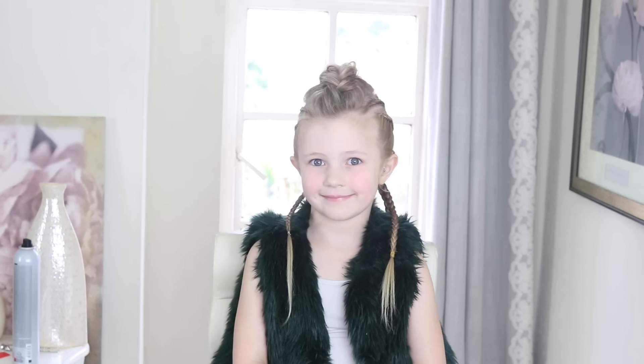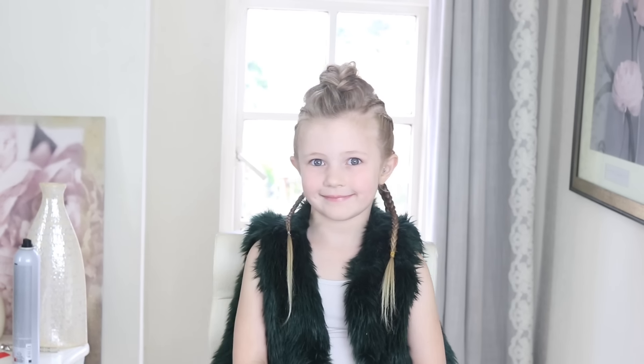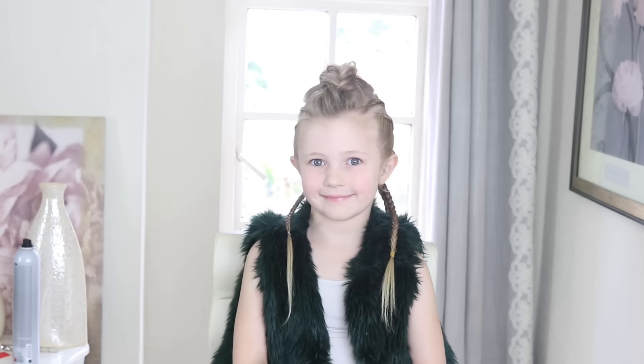That is mine and Bailey's Viking video — give us a spin! Thanks so much for watching. If you think that Bailey looks like a little Viking, please comment below, and I will see you next Sunday for another video. Bye!